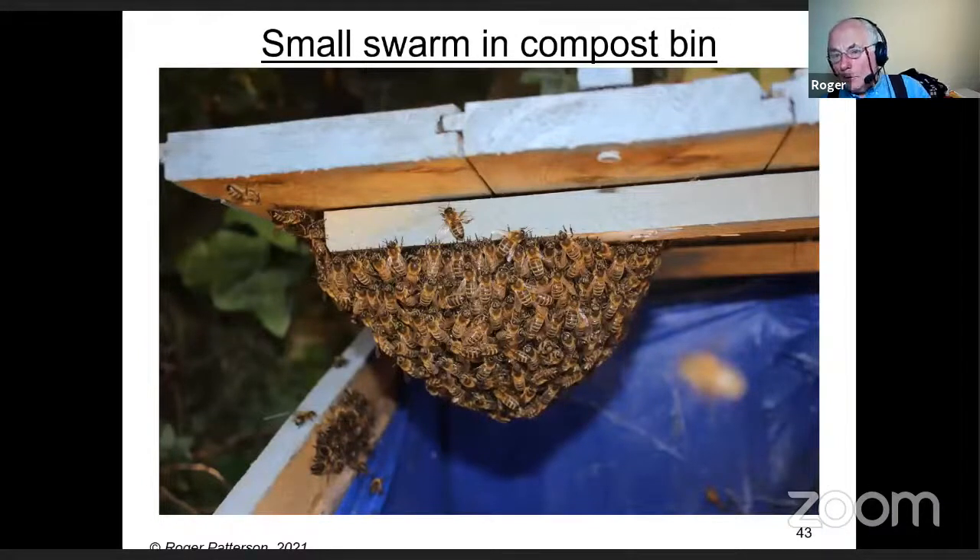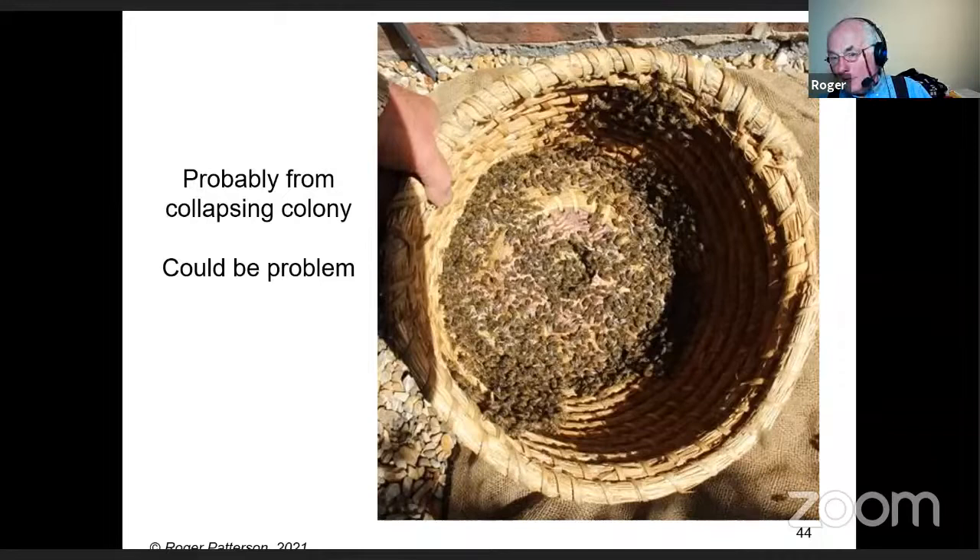Sometimes you get very small swarms — fairly typical of what I get. That one was in a compass and really quite unviable. There they are at the bottom of my skep. They're probably coming from a collapsing colony and there could be a problem. I exterminated them — probably the easiest way is to put them in a plastic bag and put it in the freezer. I know it's probably not good for beekeepers to publicise killing bees, but if they're sick they're going to stay sick, and a small colony really isn't going to do much good depending on the time of year.